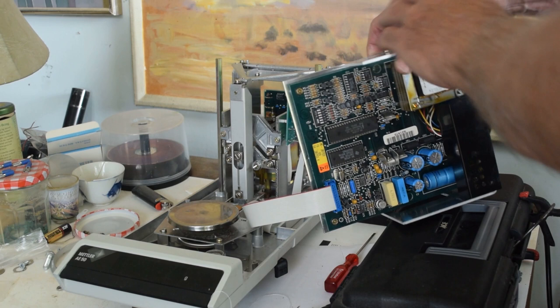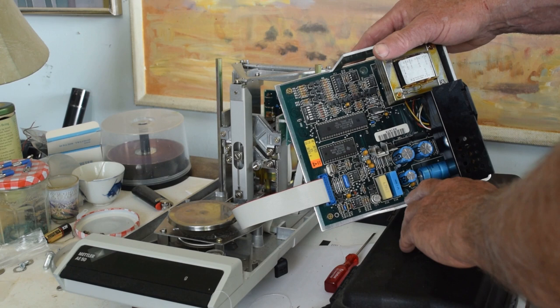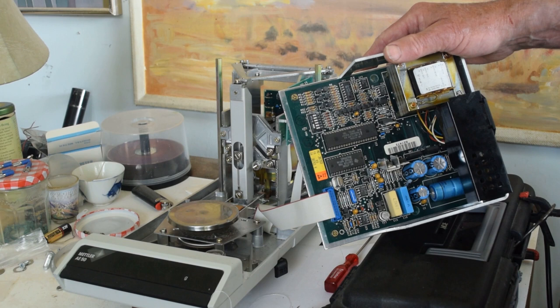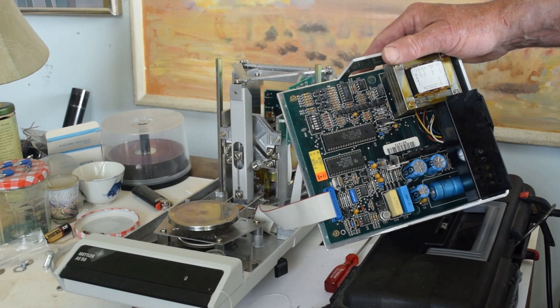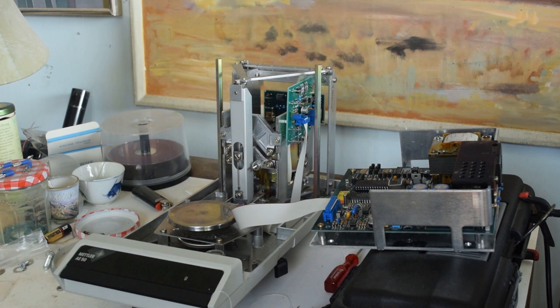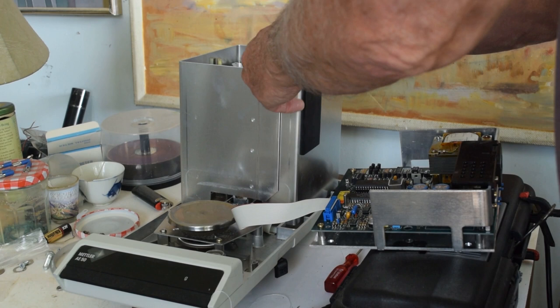I measured the voltage coming off the analog board and found it seemed to be able to measure up to probably 200 grams. So I thought, well, this is interesting. I noticed these DIP switches — Mettler doesn't give any documentation for them at all — but I just flipped each one in turn. When I got to switch six and flipped it up, the whole behavior of the balance changed, and now it will weigh quite readily to its maximum specification. I haven't tried to go through the calibration routine since I flipped that switch.